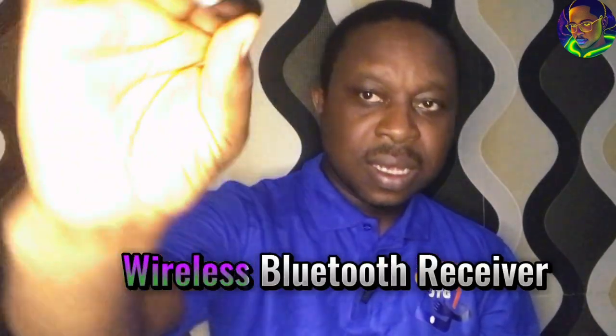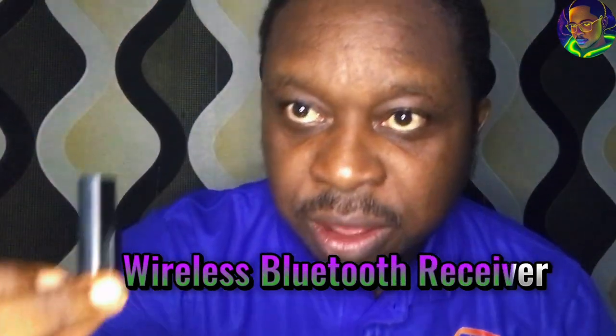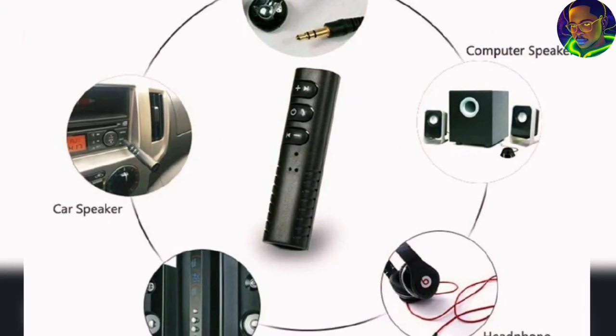In this video, I will be talking about this device. As you can see, it may look small, but it does wonders. So are you a lover of music? You love playing music either on your phone, in your car, or anywhere you find yourself? This tech product is very good for you.